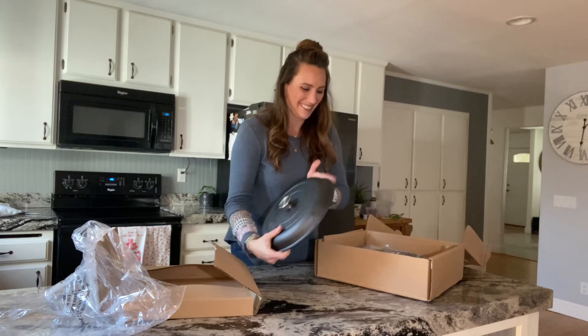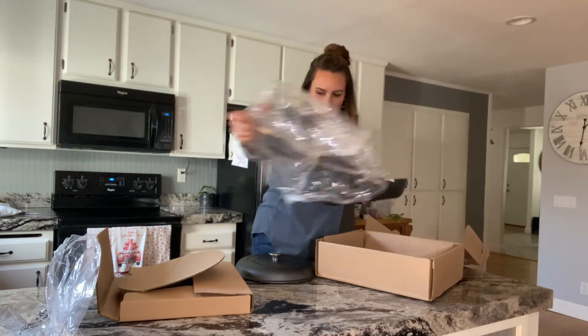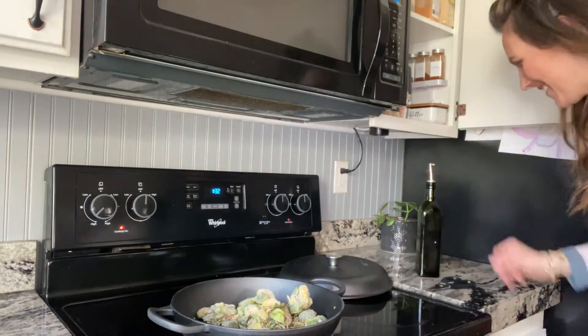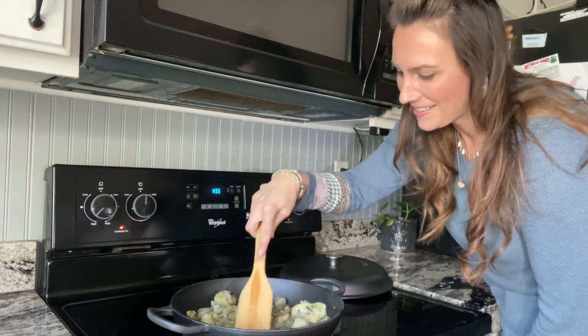It is fantastic for braises, stews, and sauces. It distributes the heat evenly and can hold on to the heat for prolonged periods of time. If you are a serious home cook, this pan is a need. And even if you're a novice, it's the perfect pan to learn on.